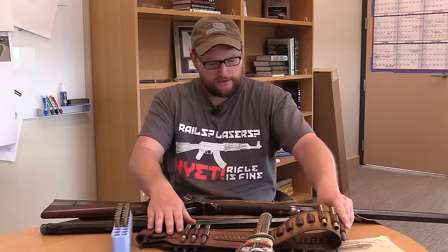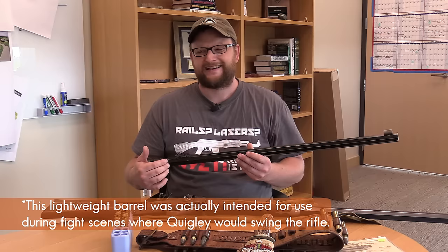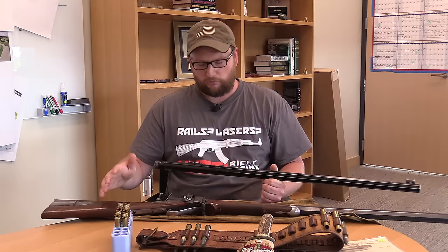We also have the dummy barrel that was produced for a lot of the scenes where Tom Selleck would be firing the rifle offhand. This is a very, very heavy rifle to fire offhand, and traditionally you probably would not fire this rifle offhand very much. Traditionally, this rifle would probably be rested somewhere — laid prone, or with some shooting sticks or some type of hasty shooting rest.